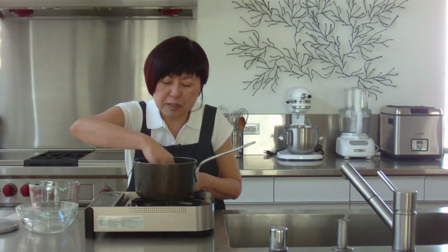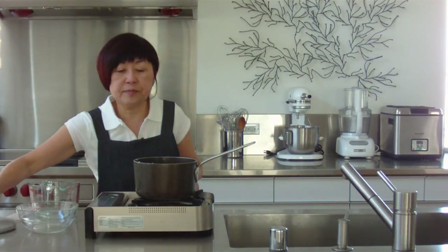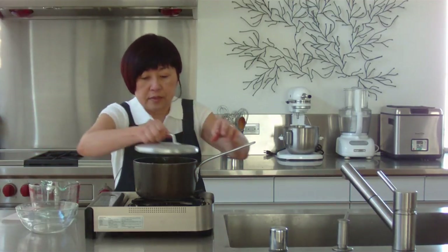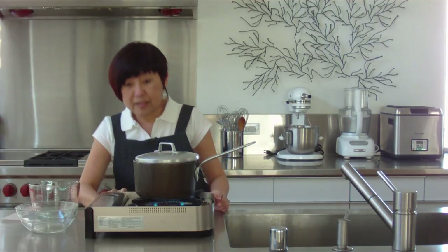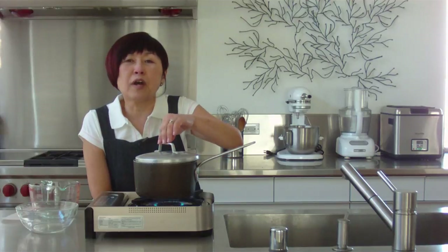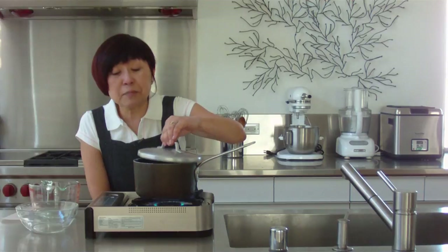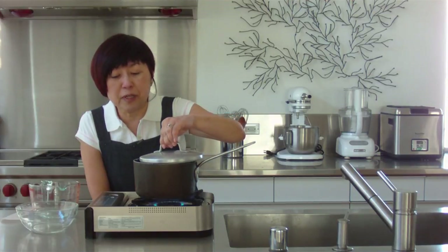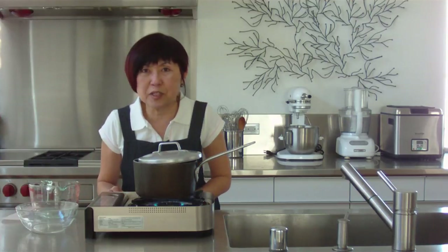Now again, I'm going to smooth out my layer of rice. And then I'm going to set it to boil. Put it on high. And if you boil water with the lid on, it's going to boil faster. But it will also boil over. So I split the difference and I put my lid quite way on to keep the heat in, but also enough space so it doesn't boil over.